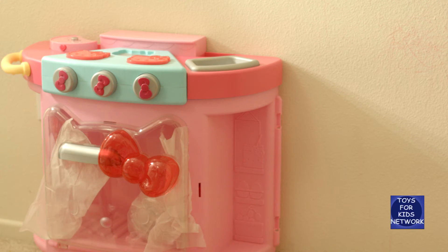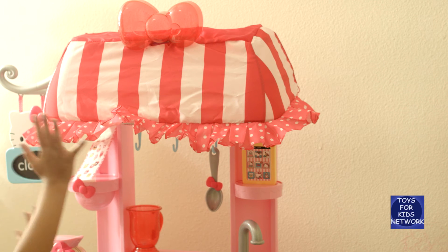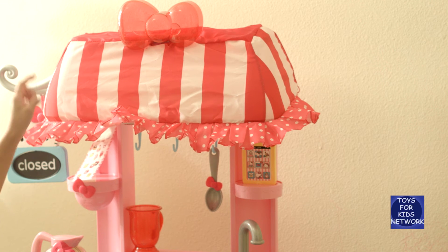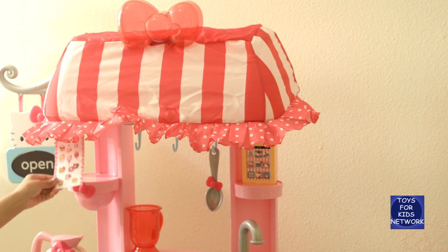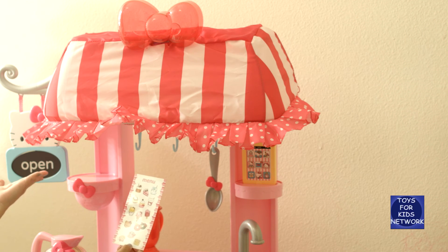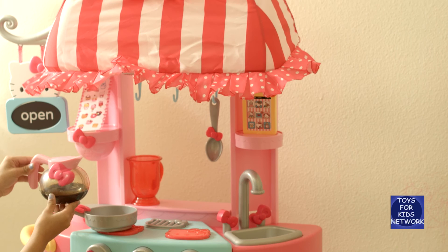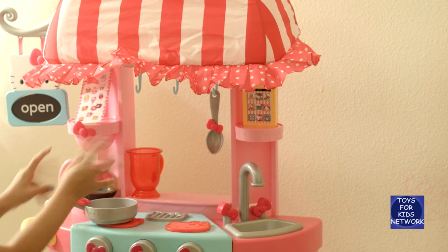So now we're going to have a parent help us build this kitchen! This is what the Hello Kitty kitchen looks all assembled. Look at that cute little awning with the pink bow, and the little sign that says 'close' and 'open,' and a little menu. That sits on the shelf with a cute little bow. Also we have a coffee pot — when you put it over here it makes gurgling sounds!